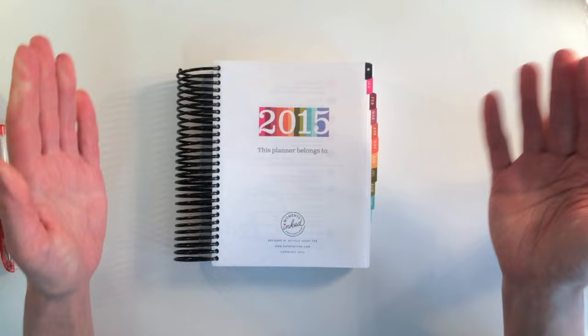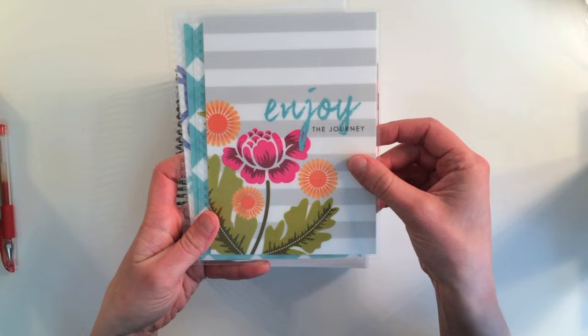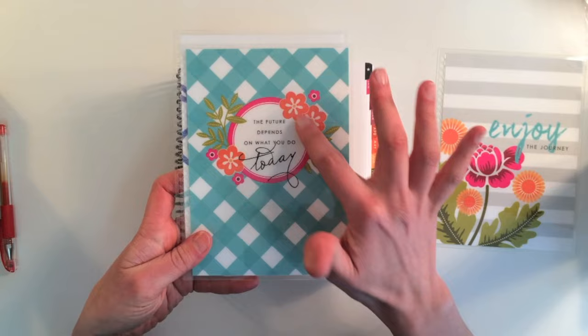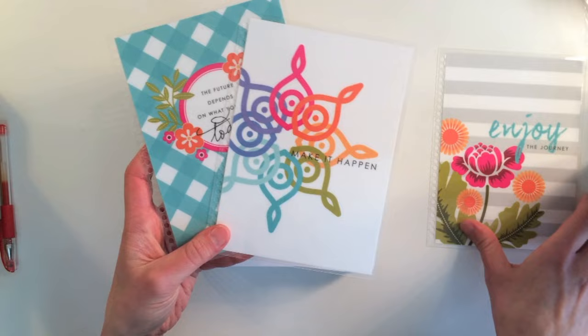It's spiral bound and the planner doesn't have a cover because you use one of your choice from Paper Tray — there are three to choose from. There's a beautiful gray and white striped one with rosy posy flowers that says 'Enjoy the Journey.' You can also choose from a gingham plaid one — I think I'm going to use this one as my cover, I really love it the best. And then there's a gorgeous, very modern designed one that says 'Make it Happen' on the front. They're all in the same color scheme, so you could switch them out throughout the year.